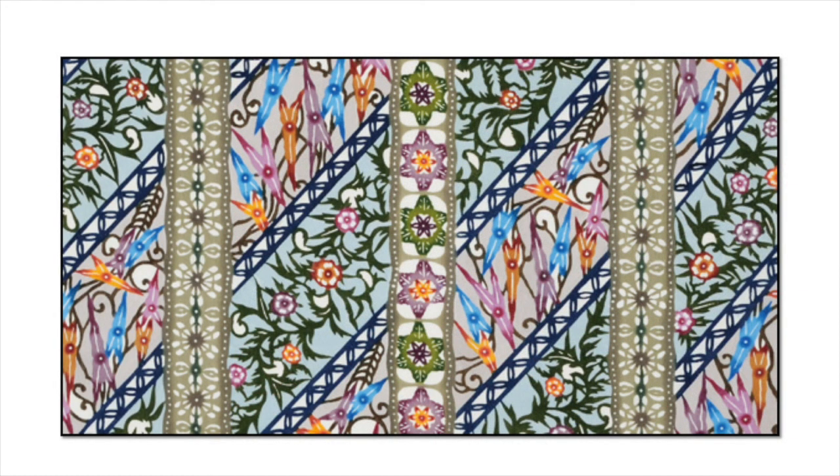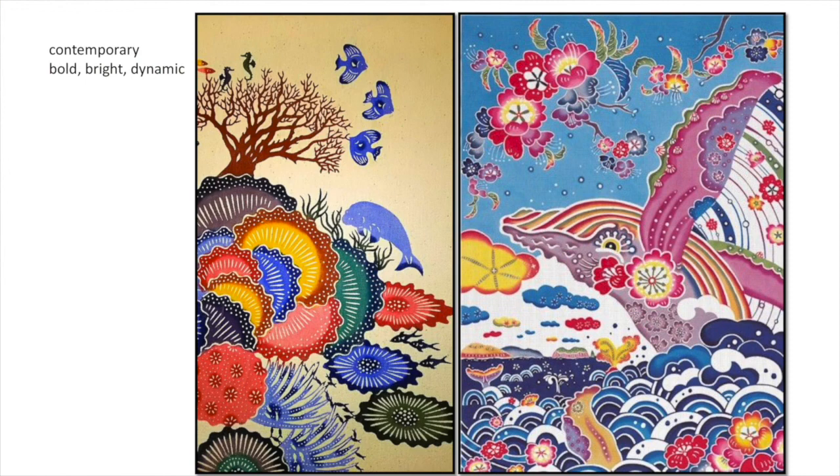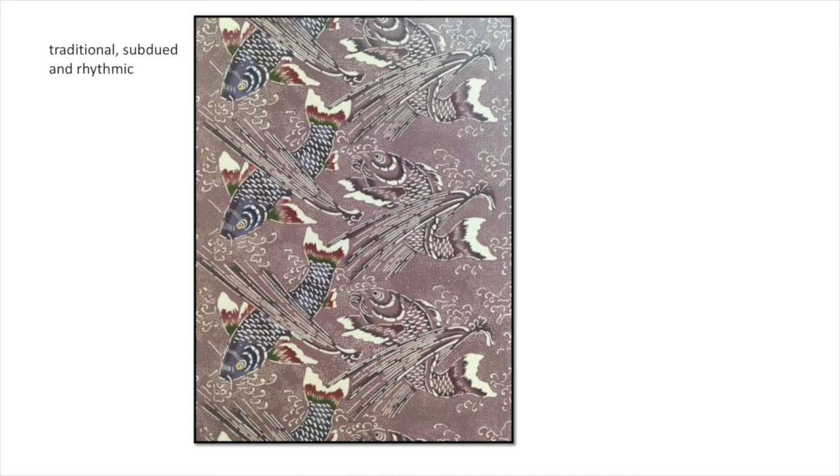Many Okinawan bingata patterns incorporate things like plum blossoms, pine trees, and cranes that simply don't exist in the islands, as well as dragons and phoenixes from China. You can see how these became part of the culture through their interaction with other countries. This is a shot of a Korean temple — look at how brilliant and bright those colors are. Every single one is a pigment used in bingata. You can see why Okinawan dyeing can be so very bright and have that tropical look. Contemporary pieces are very colorful, very whimsical, with lots of humor — that is one thing about Okinawan dyeing.